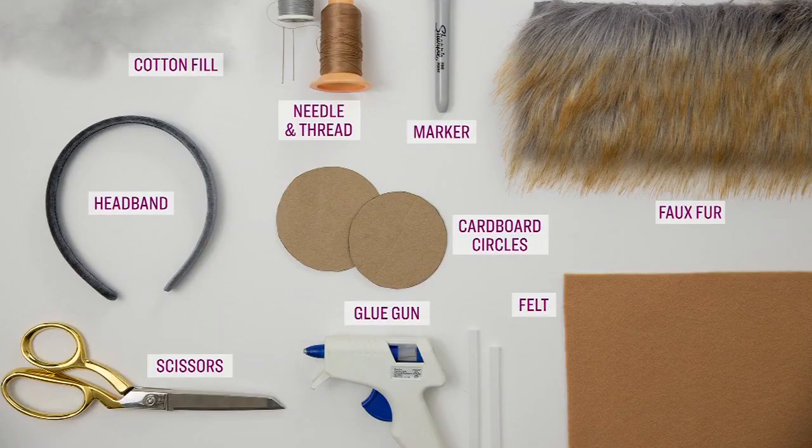Now, if you're in the same boat at home, here's what you'll need to do the same. You need some faux fur trim, some felt, a headband, some scissors, a glue gun, needle and thread, stuffing, a marker for tracing, something round to make a circle template like a cup, and then we can get started.